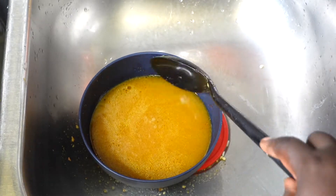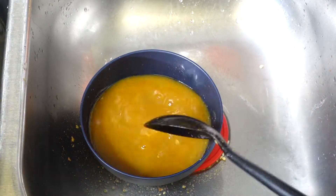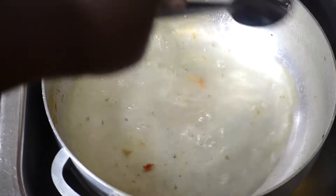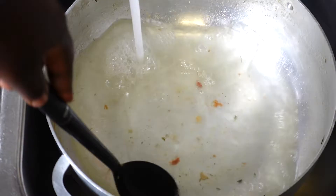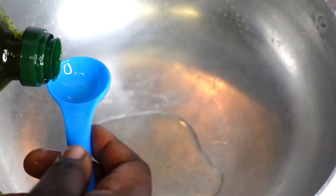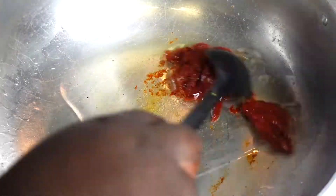Now that we have our liquid, let's set that aside until we need it — look how beautiful that liquid looks! At this point I'm going to rinse out my pot. I don't really need to wash it since I'm putting the turkey right back in, so I just rinse it out to start fresh. Now I'm going to put in four tablespoons of olive oil.